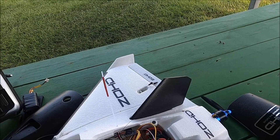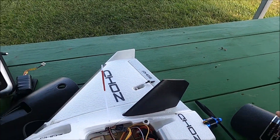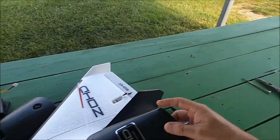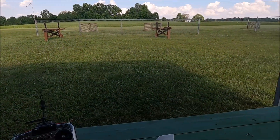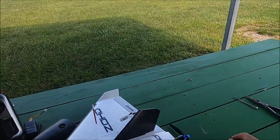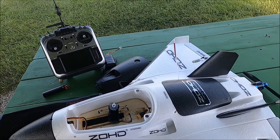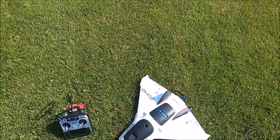I think this is it — we're gonna fly it and see what happens. I've got wind coming down the wrong way, about six or seven miles per hour and gusting pretty bad. But anyway, we're gonna fly it. Let's see what happens. Okay, here we go.